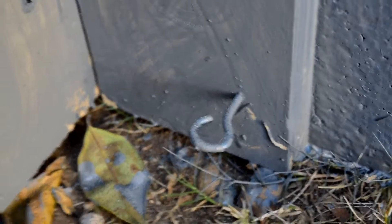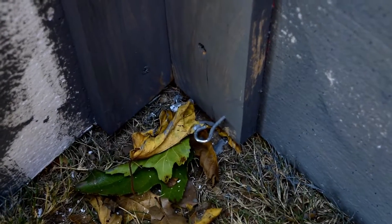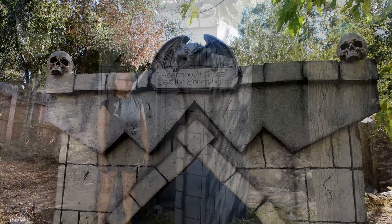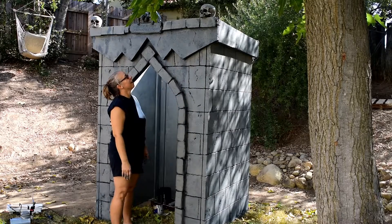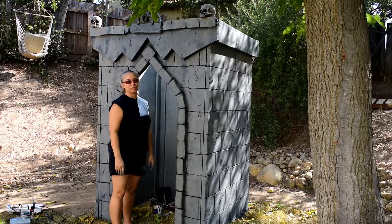My husband went ahead and put some little eye hooks on there so you can use tent stakes and stake it into the ground. I think it's very sturdy with the four corners and four walls and won't blow away, but it's a nice little touch. I ran out of paint but you can't tell from the front. I'm pretty much finished — just a few more things to do with the airbrush for shadowing and details, then it'll dry and I'll move it into my graveyard. I'll definitely take a picture of it all lit up at night.